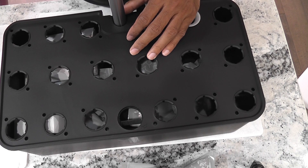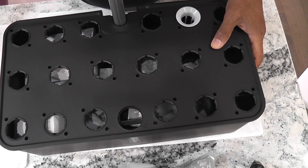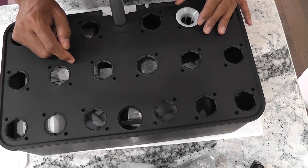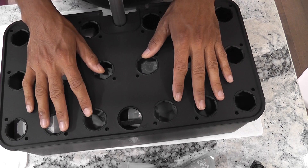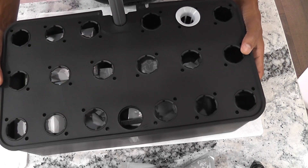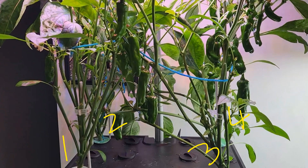Overall, both models are exactly the same — they just tweaked the bowl and grow deck a little to accommodate 18 pods. We just have to pick one over the other based on what we want to grow. For example, if I want to grow lots of lettuce, the 18-pod model is worth it. But if I want to grow fruiting plants like tomatoes, peppers, or cucumbers, I'll stick to the 12-pod model, because for those I have to limit the number of plants to 3, or at most 4, in either model.